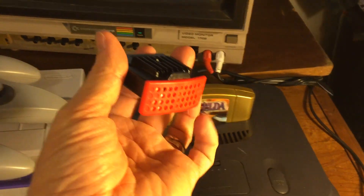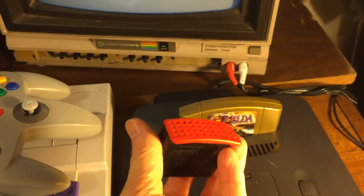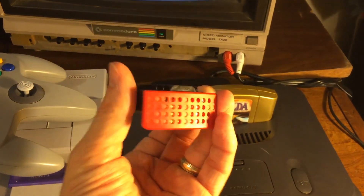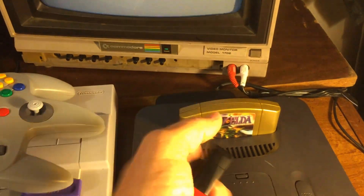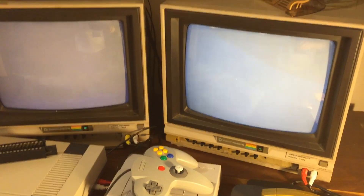Commonly, especially here in the United States, if you bought a Nintendo 64 new it came with one of these expansion packs. Today you can get them on eBay or Amazon for around twenty or twenty-five dollars, so they're not cheap, but if you want to play these games you really do need them.